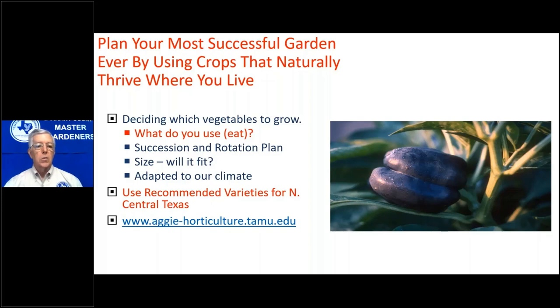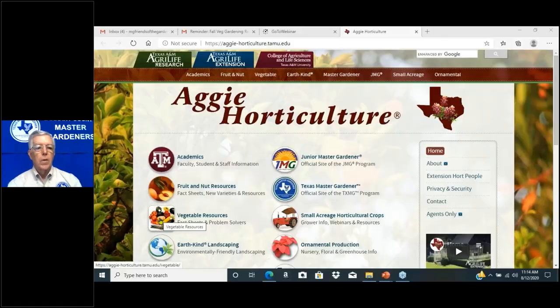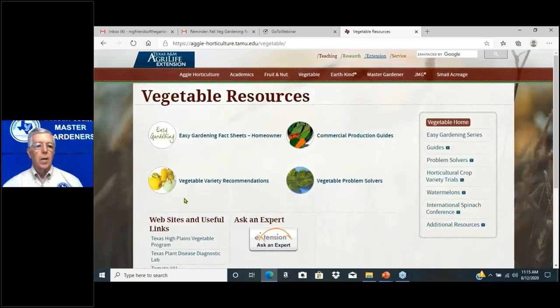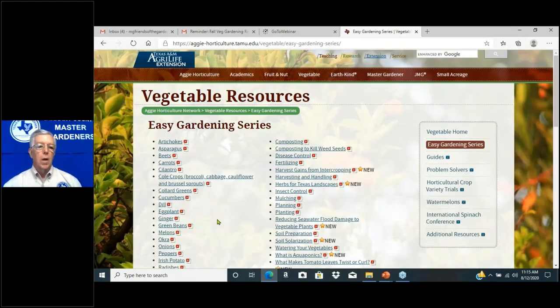We're going to go to the Aggie Horticulture website. Write this down: aggiehorticulture.tamu.edu. Here's the website — note it's aggie-horticulture.tamu.edu. This is my first go-to reference. If I have a question about vegetables, I go to vegetable resources. It's pretty easy to navigate. I clicked on vegetable resources, and there are a couple of icons I like to use. Easy Gardening Fact Sheets is a great resource.